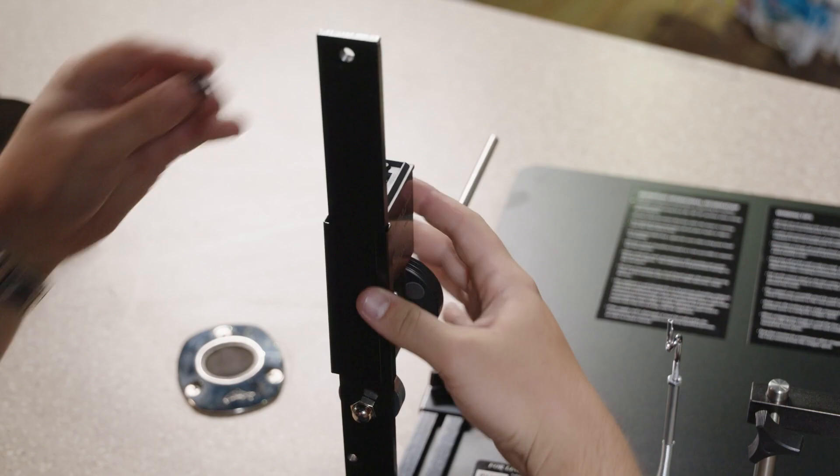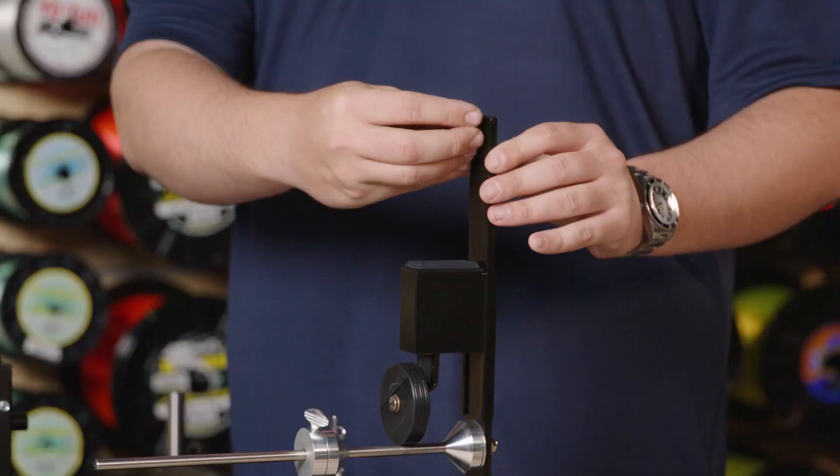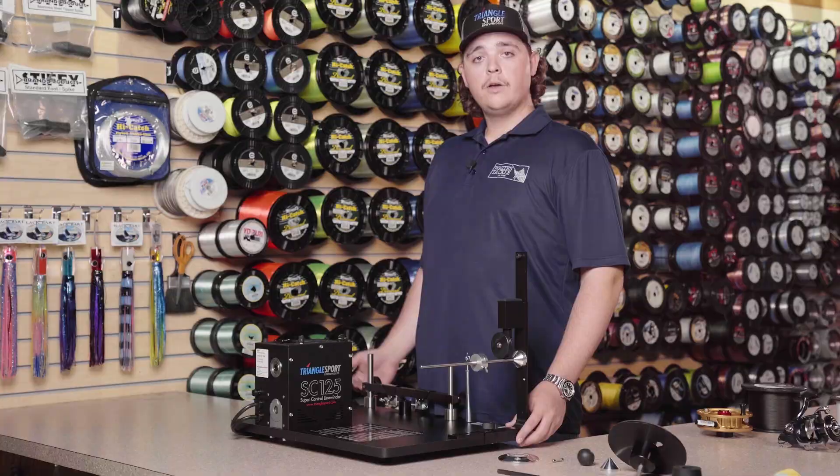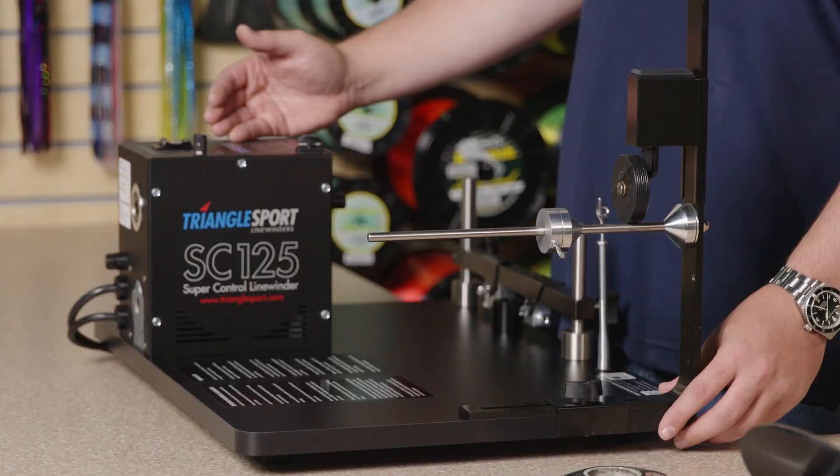We're going to take out the set screw and add the line counter. We've got the line winder set up, plugged in, and the foot pedal on the floor. We're going to keep the switch in the off position — both the forward/reverse switch and the power switch.